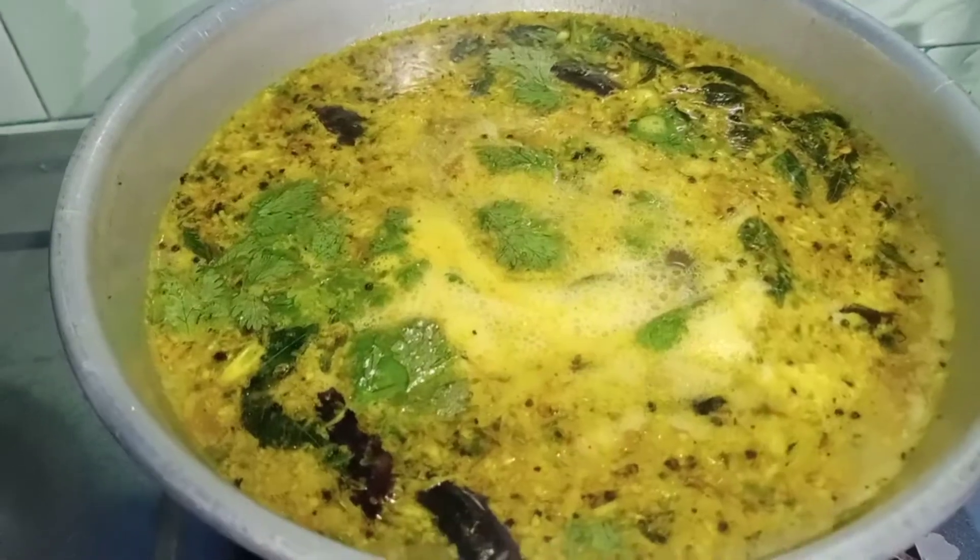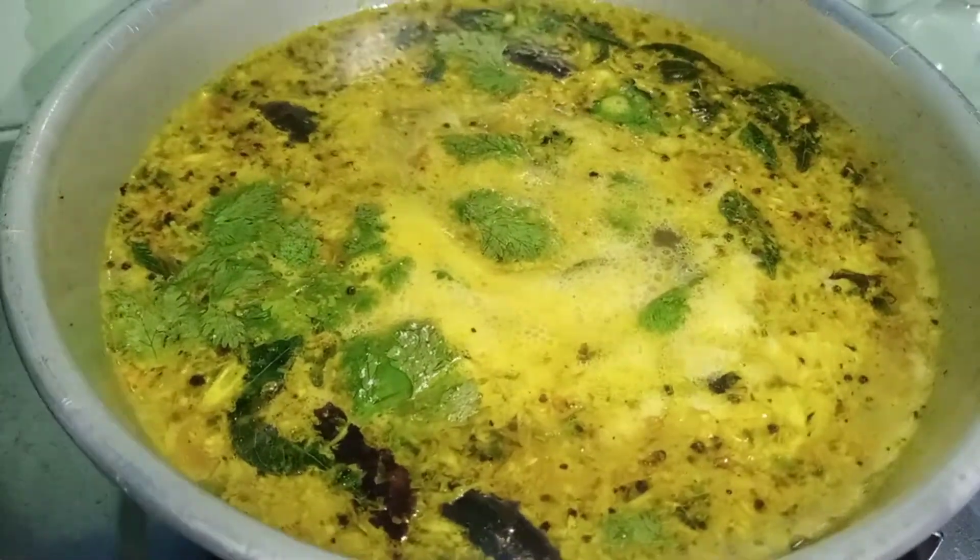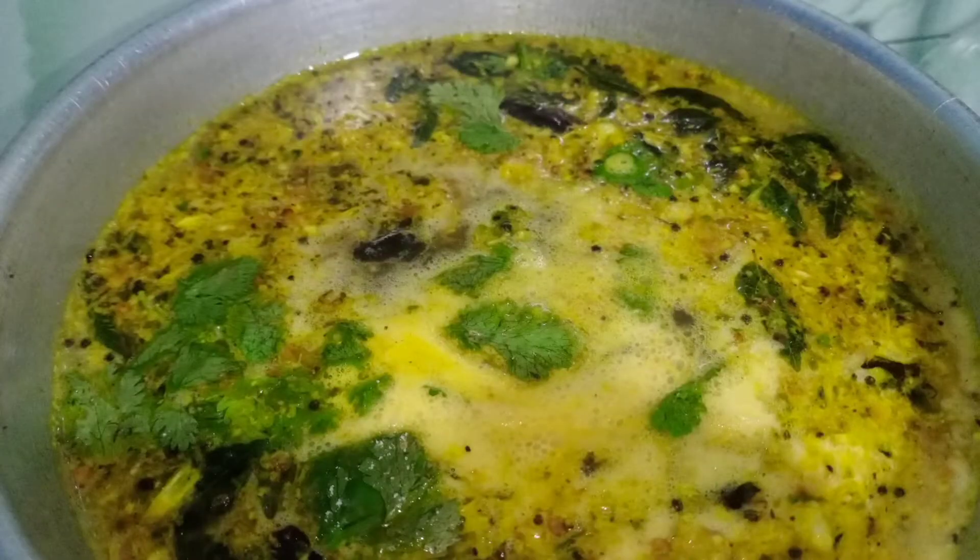Let's get started — this is our soup recipe. This recipe is ready for you. Subscribe to our channel. Thank you.